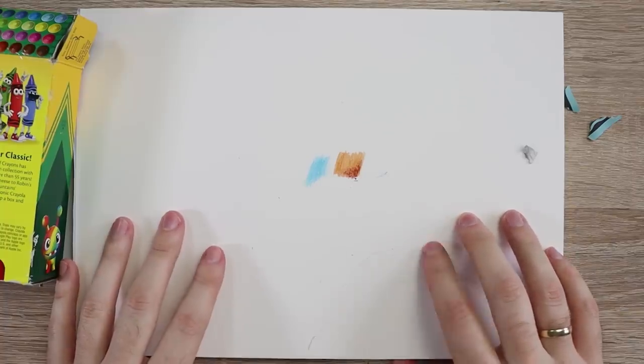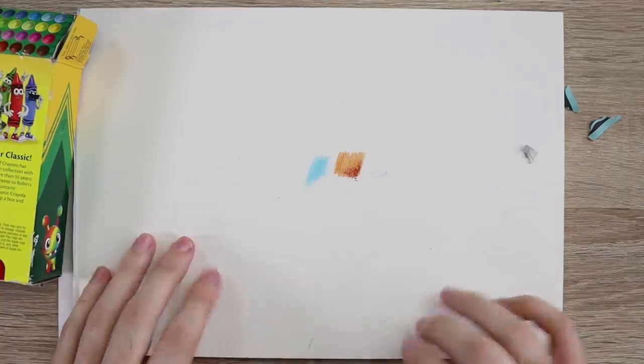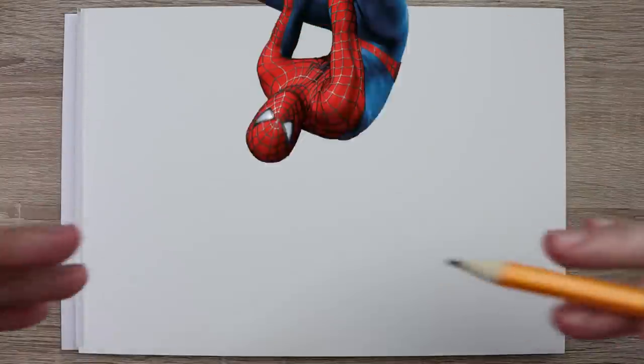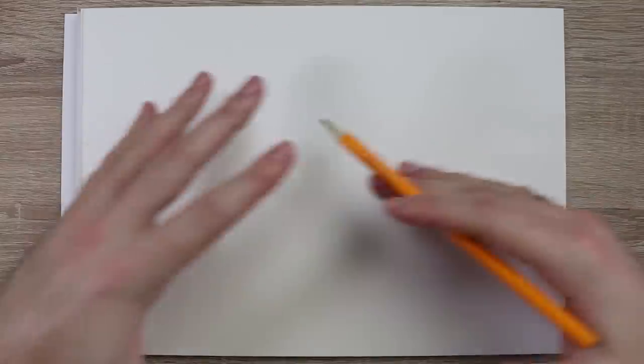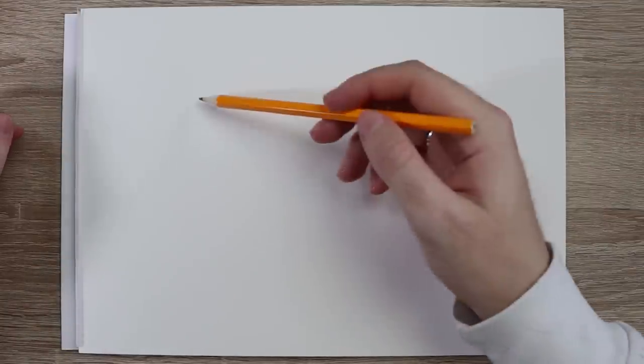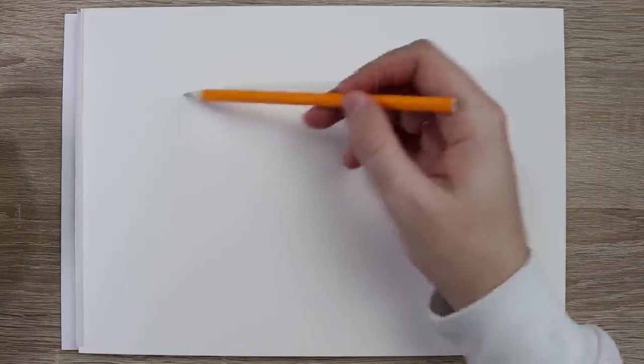I'm gonna get on with doing a piece now. I don't know what I'm gonna do or how I'm gonna do it, but we're gonna try and color something. Let's do it. So what are we gonna draw? Spider-Man, I guess. I didn't actually have a plan for anything to draw for this video. I was gonna just keep it simple and do some scribbles, but I figured I've got to do a character. Let's do Spider-Man. I like him — he's my favorite Marvel character.